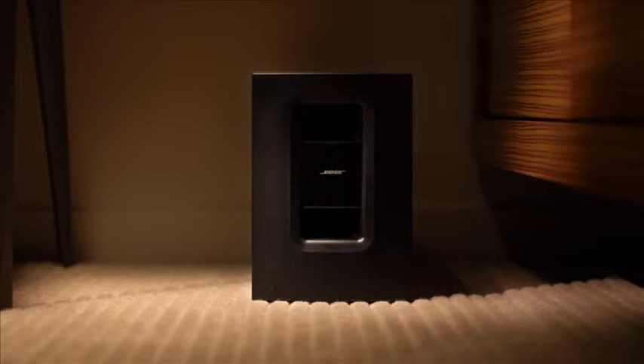Of course, movie night isn't complete unless you can feel the impact, and this base module makes it happen, delivering balanced lows. And because it's wireless, you can place it almost anywhere in the room.